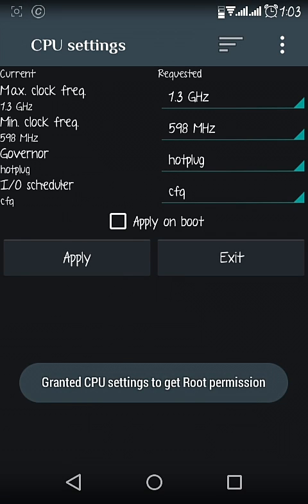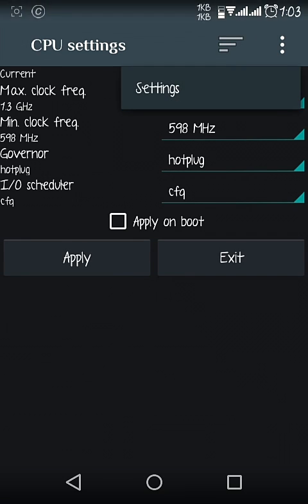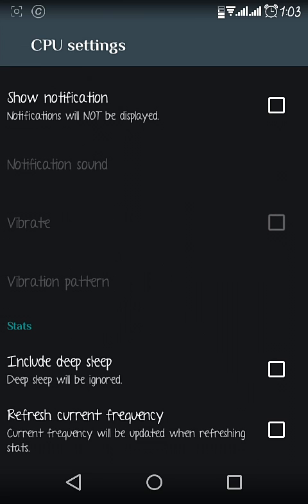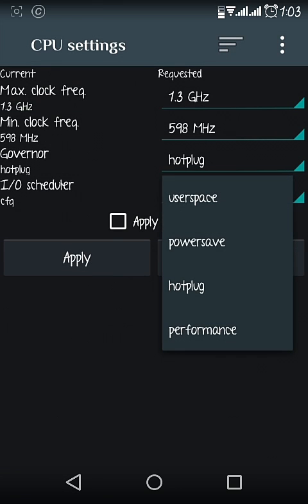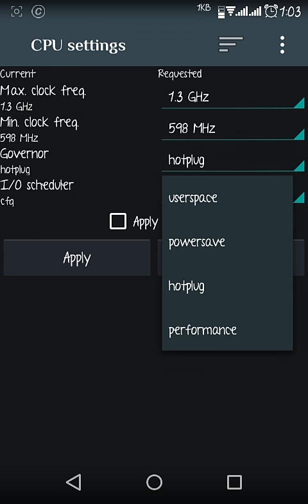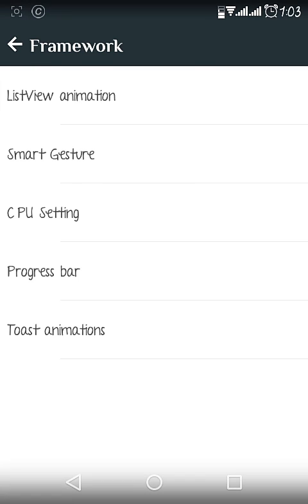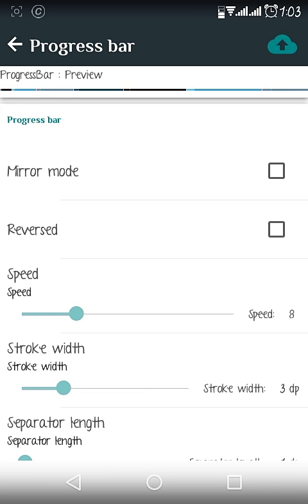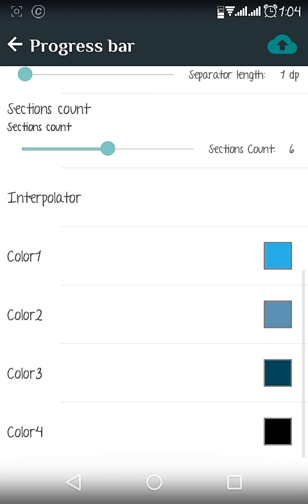There is a Smart Gesture option — I personally didn't like it, but if you do you can use it. This ROM also has a CPU Setting option so you can change the CPU speed. For most phones, Hot Plug is the best option, but you can choose others if you prefer. There are four options available, and Hot Plug is generally the best. You can also change the speed, transitions, and even the color — basically you can change everything in this ROM.